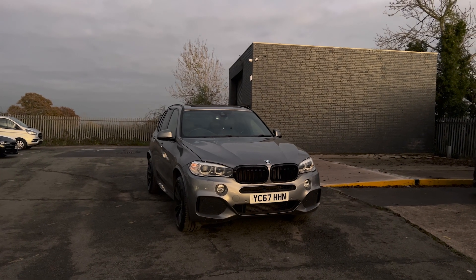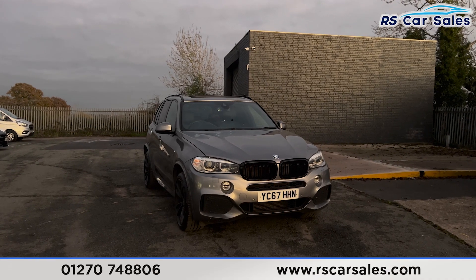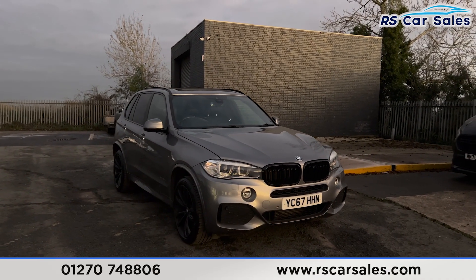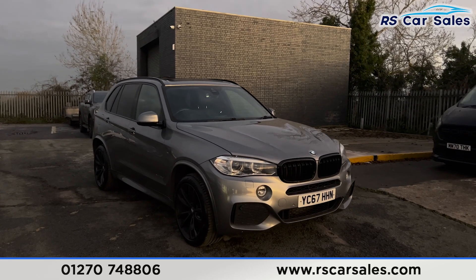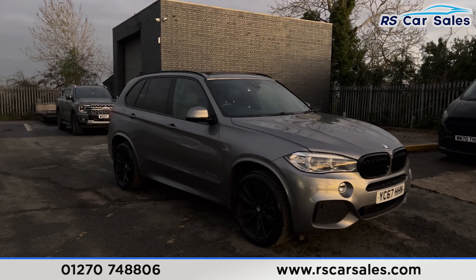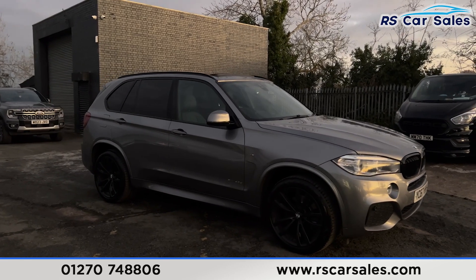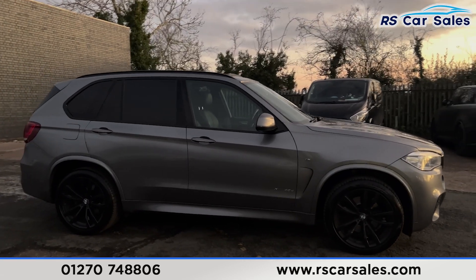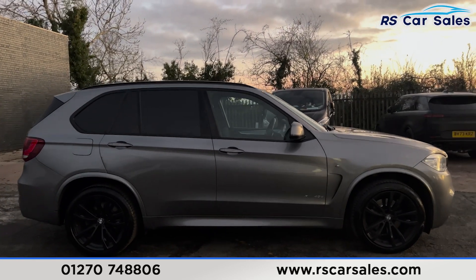Here we have a 67-plate BMW X5 X-Drive 40D M Sport. This vehicle comes with the space grey metallic paintwork. We also have the gloss black alloy wheels, the colour-coded door handles and door mirrors, and black trim around the windows.